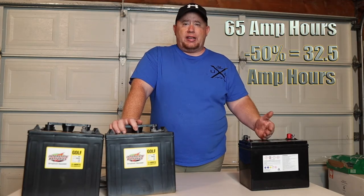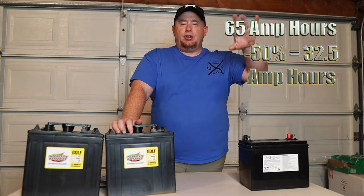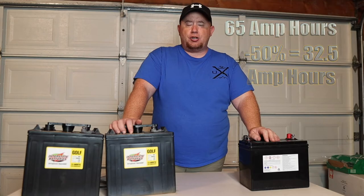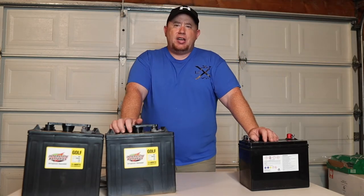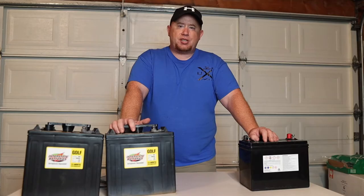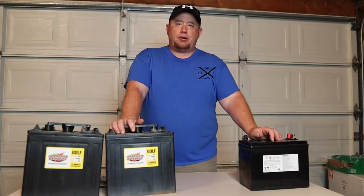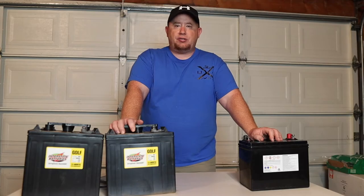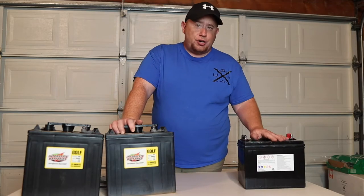That 32.5 amp hours isn't going to run a whole lot. It may run your furnace overnight, power your lights, and keep your propane fridge going. You might get one night out of it before needing to fire up a generator and recharge those batteries.